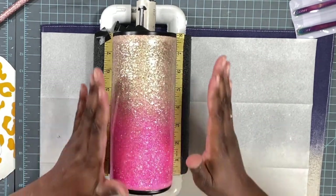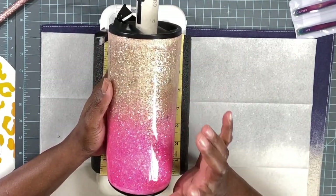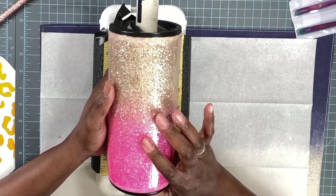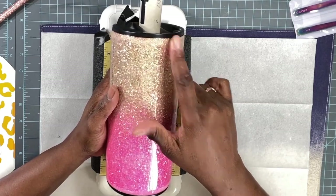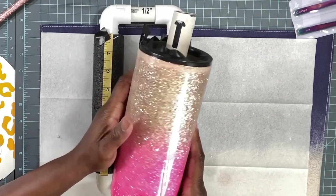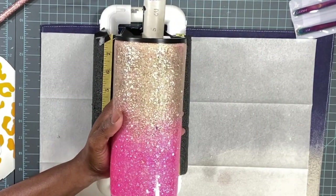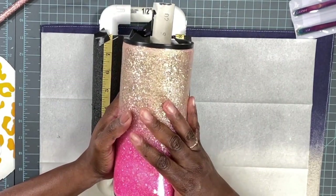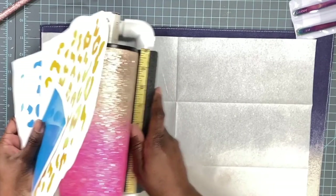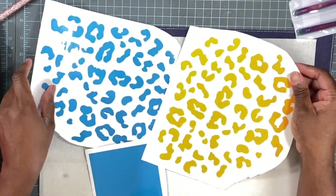Here we are on to the next step. After applying the glitter I placed two coats of epoxy and let that dry. After that I sanded the top and bottom edges really good to make sure everything was smooth, then cleaned the top, bottom, and inside with alcohol. Now we are ready to apply our decals for the peek-a-boo leopard process.